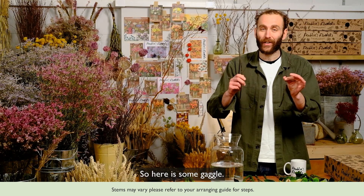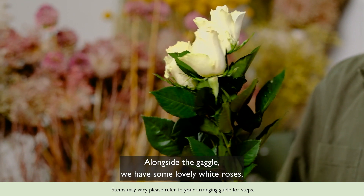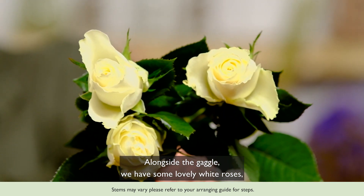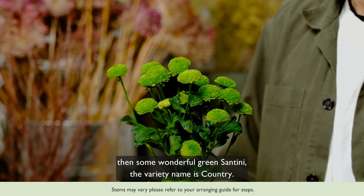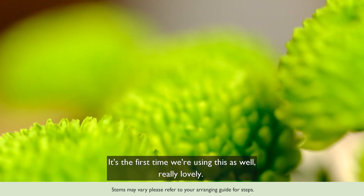So here is some gaggle. Alongside the gaggle we have some lovely white roses, then some wonderful green santini — the variety name is Country — and it's the first time we're using this as well, really lovely.